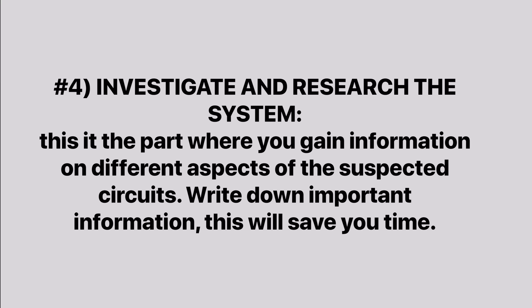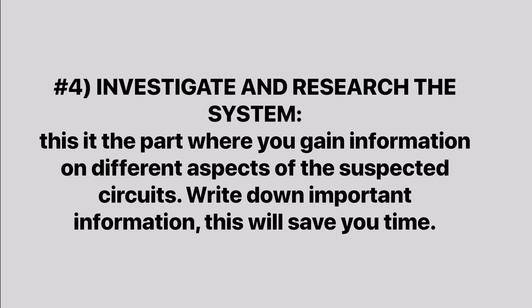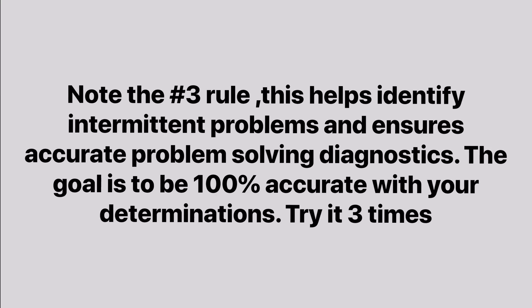Number four: investigate and research the system — this is the part where you gain information on the different aspects of the suspected circuits. Write down important information; this will save you time. Number five: diagnostic conclusions — using either OEM-supplied flow charts or performing logical testing. The outcome is a conclusion based on a test result. Note the number three rule: this helps identify intermittent problems and ensures accurate problem-solving diagnostics. The goal is to be 100% accurate with your determinations. Try it three times.